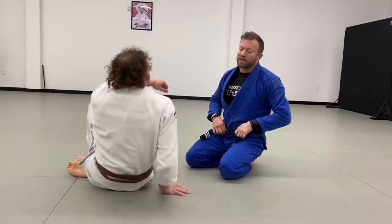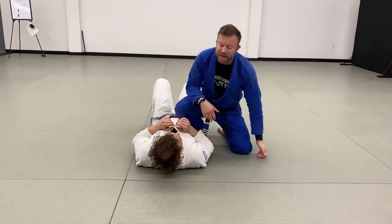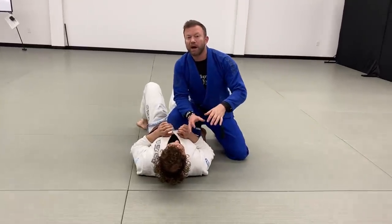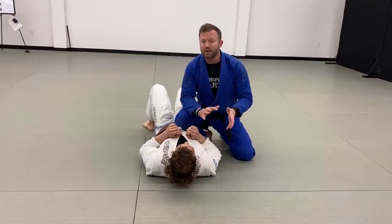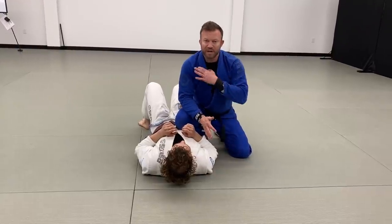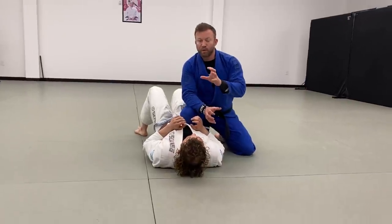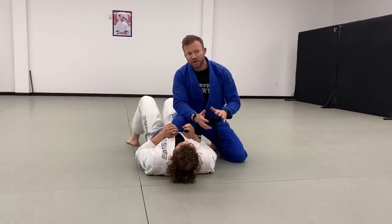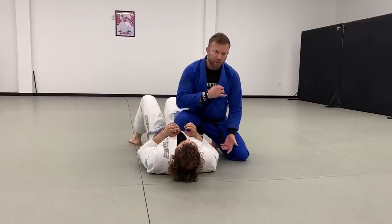Neon belly is a position I like a whole lot because it's a transitional position. What I mean by that is it has elements of side control, elements of mount, elements of standing and ground — so it gives me a lot of good options: gi, no gi, striking base, non-striking base. To give you the most options possible, we're going to take it from the gi.